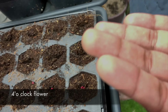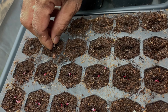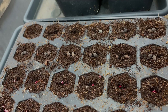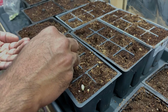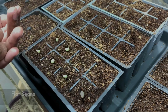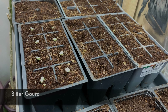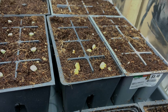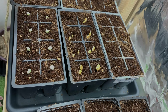We're going to start with Roma tomatoes. We're going to take like two seeds in each cell — sometimes if we get three that's okay. I want about 10 Roma tomato plants, and since I have two rows I'm going to go with 12.